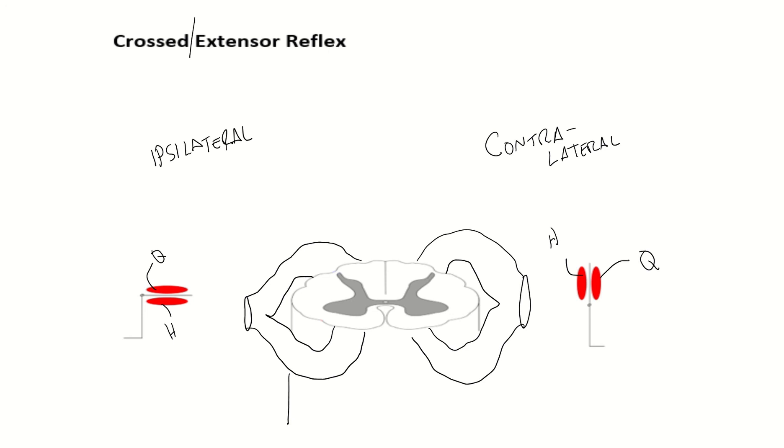The crossed extensor reflex occurs in the lower extremity. Once again, we step on a tack — that is your pain signal to start this reflex. You need to get your leg off of that pain signal. So you send a signal along a sensory afferent fiber through the dorsal horn and you synapse to your interneurons — very similar to the flexor reflex. You send a signal up to your motor efferent signals. You're going to tell your quadriceps not to contract, but you're going to tell your hamstrings to contract, and you're going to lift your leg off of the pain signal.